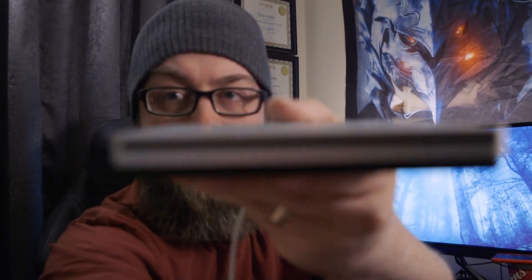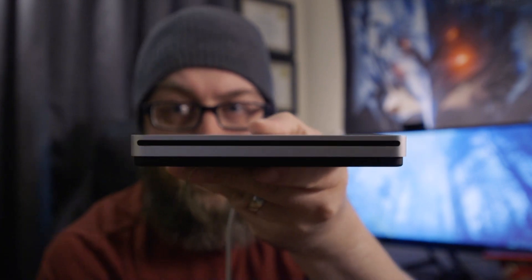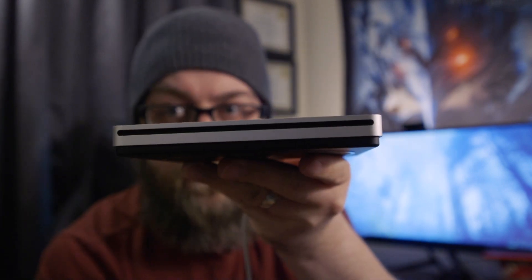I thought to myself, no, Chris, don't do that. I have a SuperDrive — hold on, we can do this. I have this Apple SuperDrive. It's pretty cool, it's a nifty little thing. Maybe I'll be super lucky and I'll just plug this thing into the computer and it'll just work. So I plugged it into the computer — it didn't work. That's stupid.